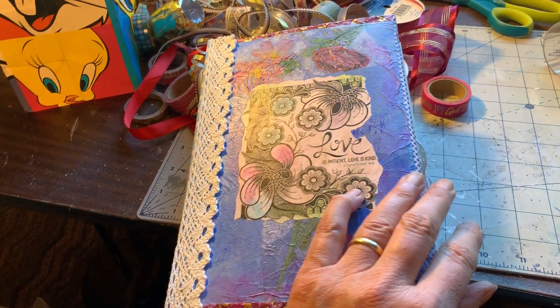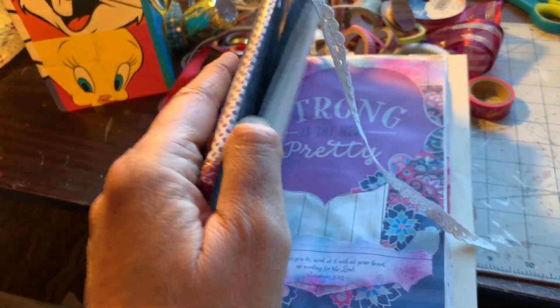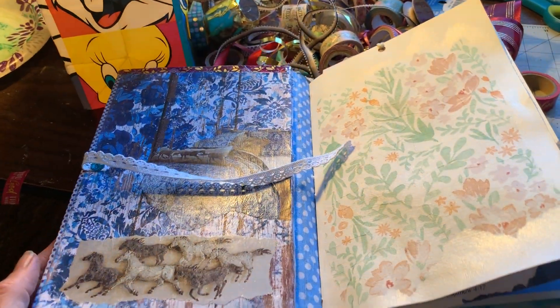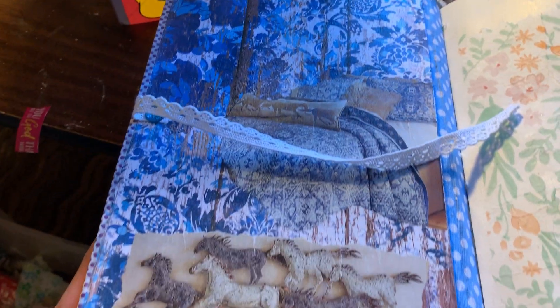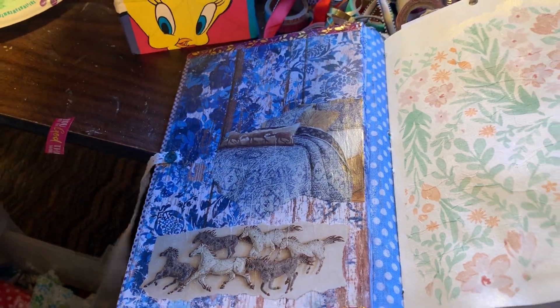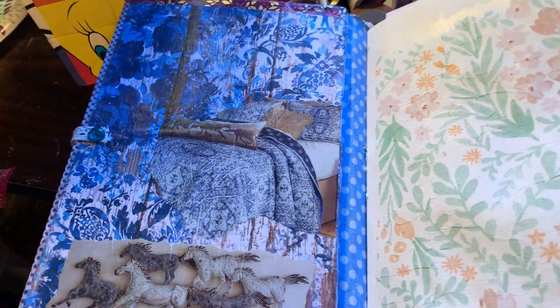So this is the cover and we open it up. I'm recording this as I'm trying to show you what's in the book. And so this is the inside cover.